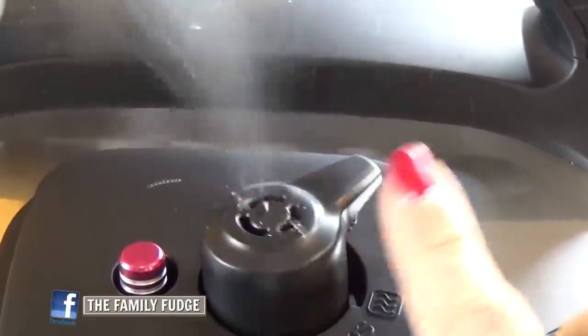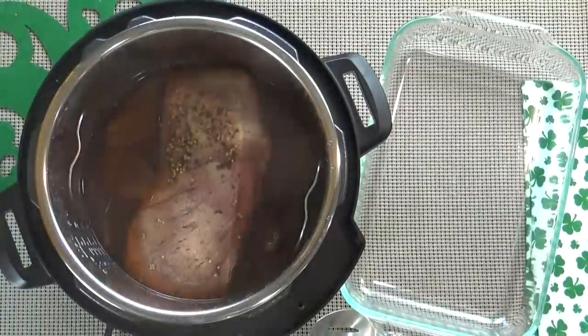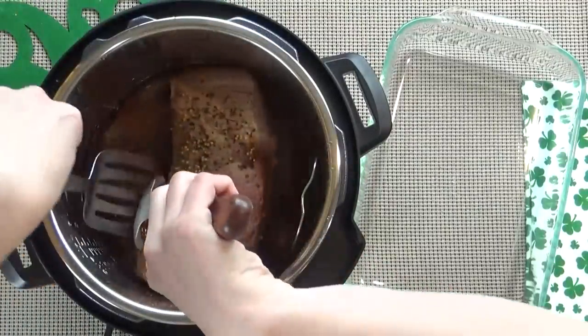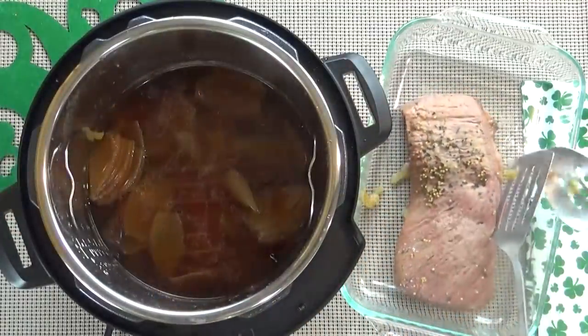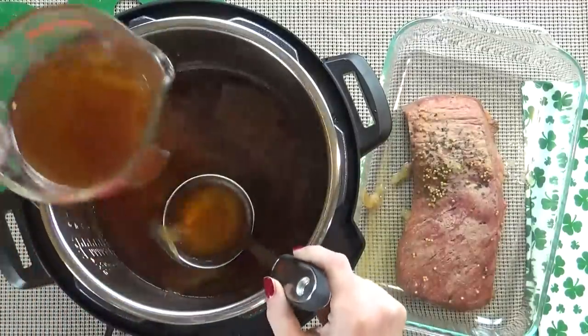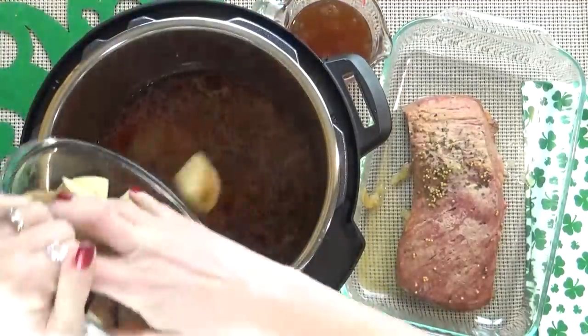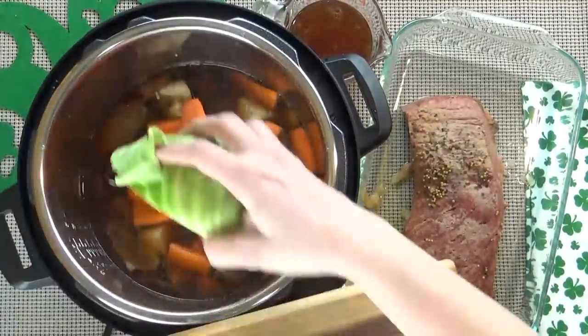When the time is up, I'm going to very carefully turn my vent to allow for a quick release of pressure. Next I'm going to take out the corned beef and place it into a dish. I'm also going to make sure to reserve about two cups of the broth. Then I'm going to add in my potatoes, my carrots, and my cabbage.